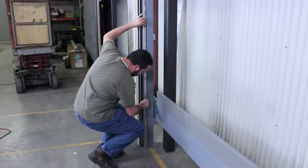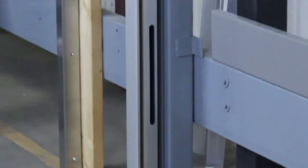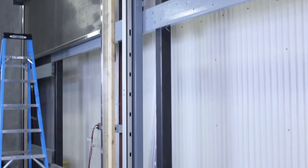The last step is to install the guide trim. It comes in two sections. The bottom section is slotted with the longest slot placed closest to the floor — this is so the light curtain will work. The top section is solid. Once the trim is installed, your sensor installation is complete.